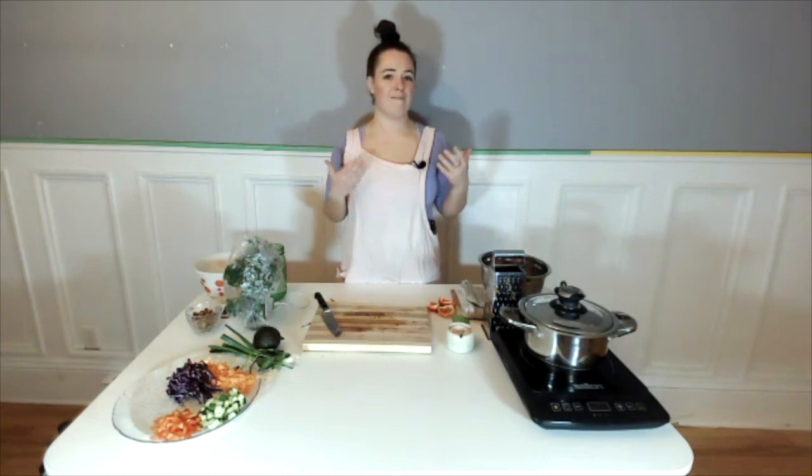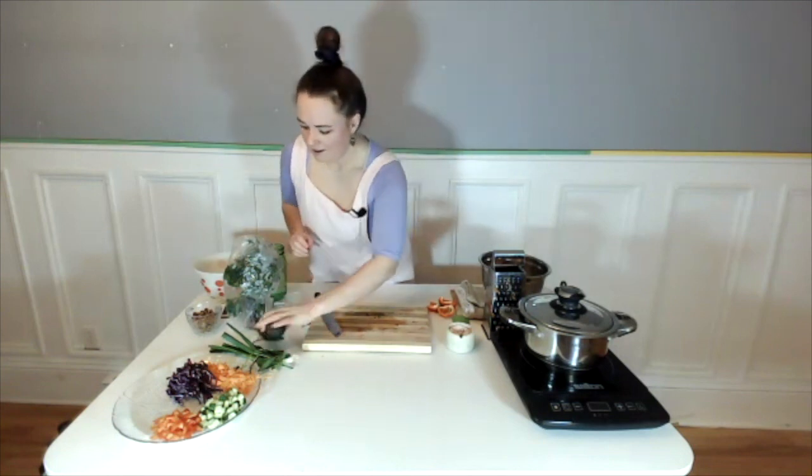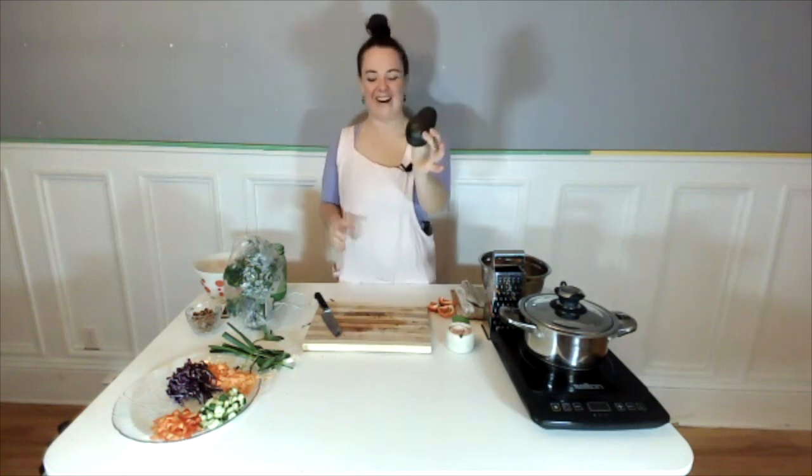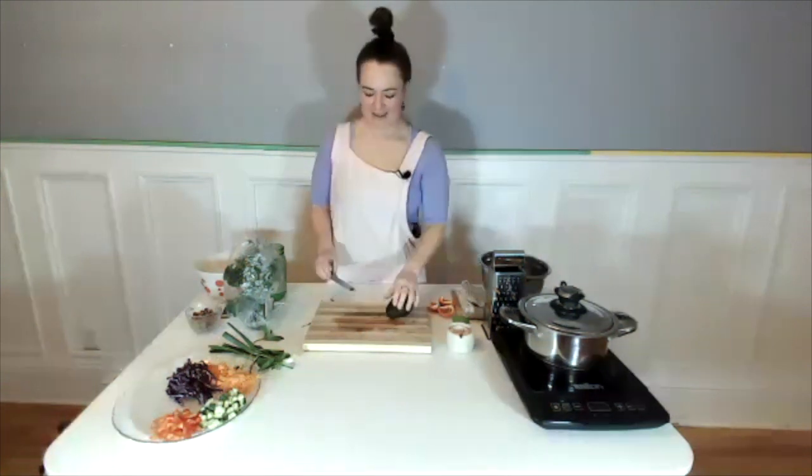You might also think you hate a veggie because you've only had it prepared in a really gross way. A little tip: if you think you hate something, google some recipes and try it two or three different ways. If you still hate it, cut it off your list. But you might find a way that you really enjoy it — that's another option to expand your palette and try some new things, while always knowing that it's okay if you don't like it in the end.